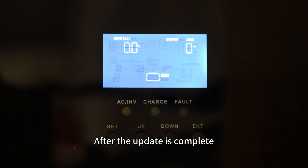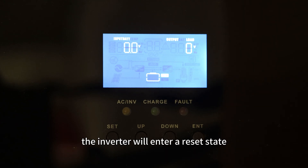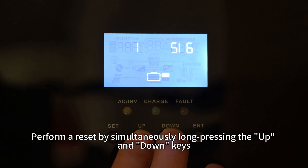After the update is complete, the inverter will enter reset mode. Perform a reset by simultaneously long pressing the up and down keys.